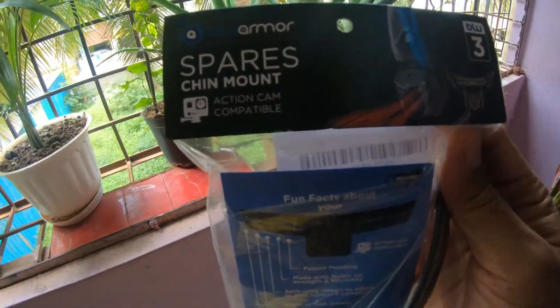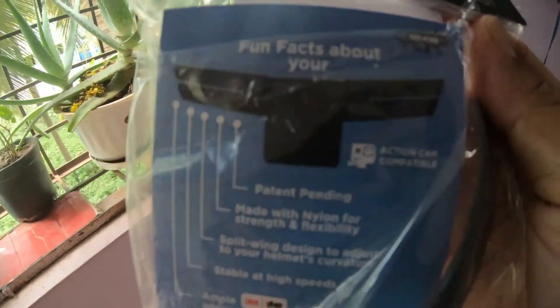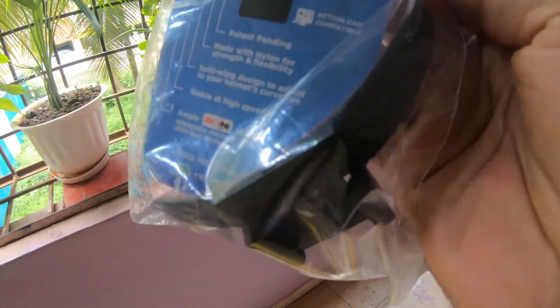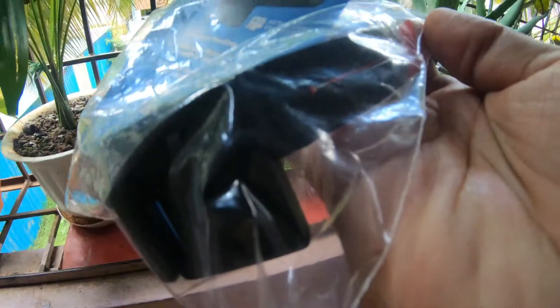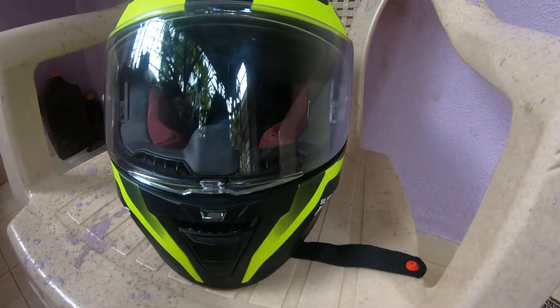You must be thinking where I got it — this chin mount is from Amazon and the manufacturing company is from Bangalore. It's really cheap as well as more durable. If you have any questions you can comment below, please subscribe our channel and don't skip the video.